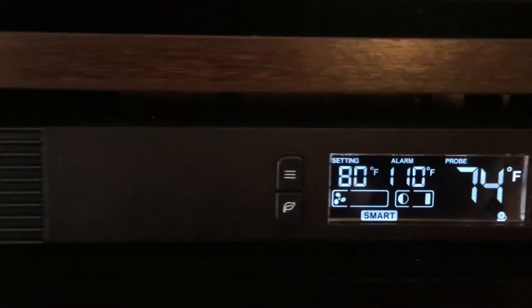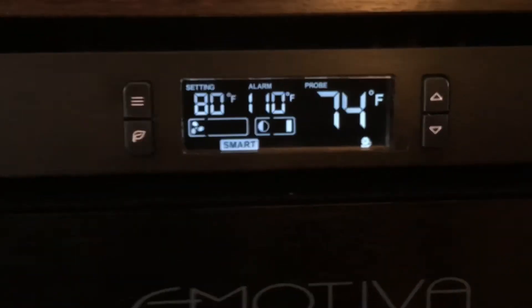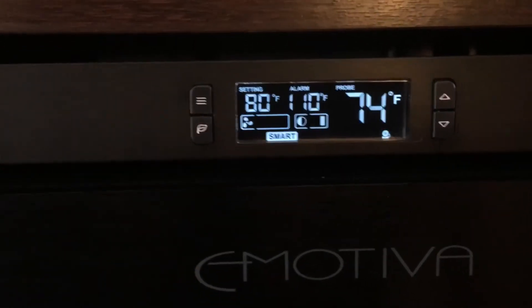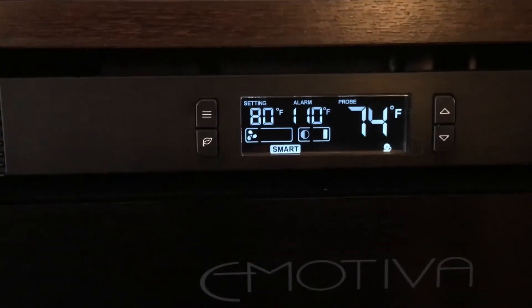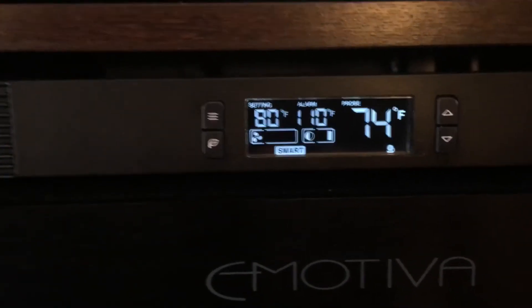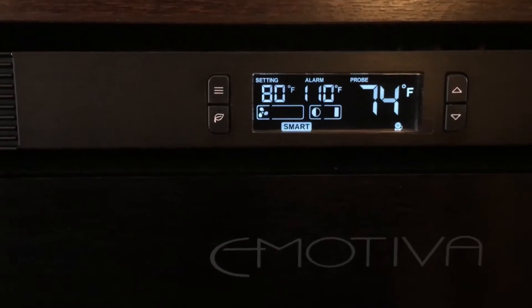If you hit your alarm temperature, it'll automatically kick on full throttle — all the way up to speed 6 — and you'll hear a sound. It'll maintain at that level of 6 until your temperature drops below your alarm setting.